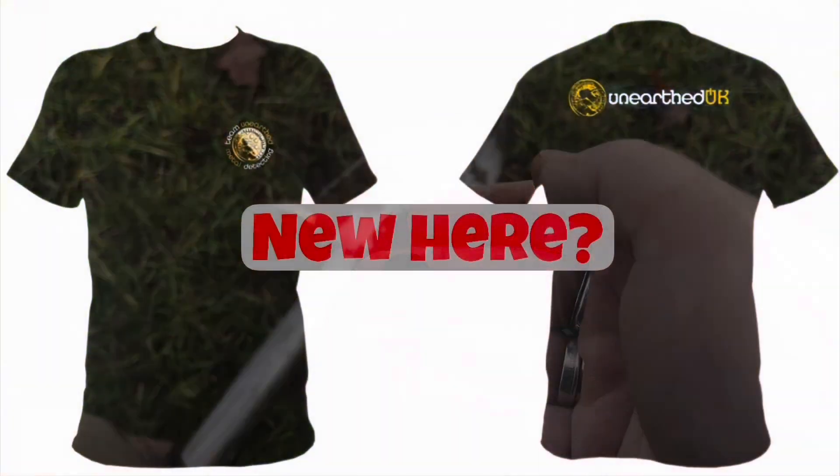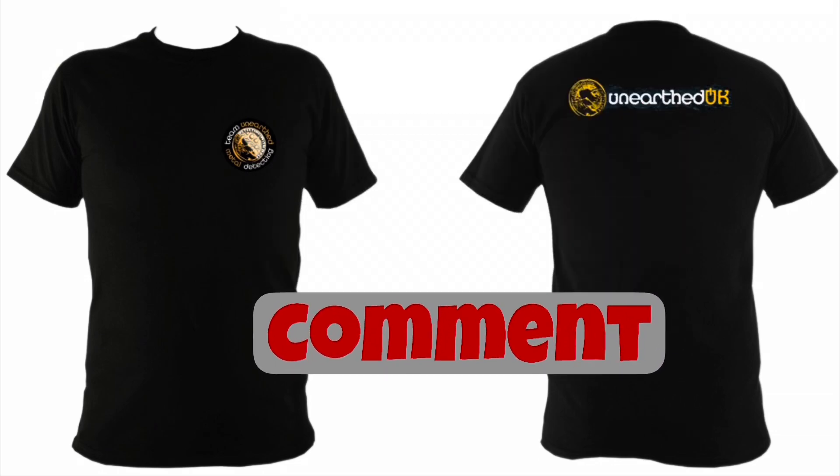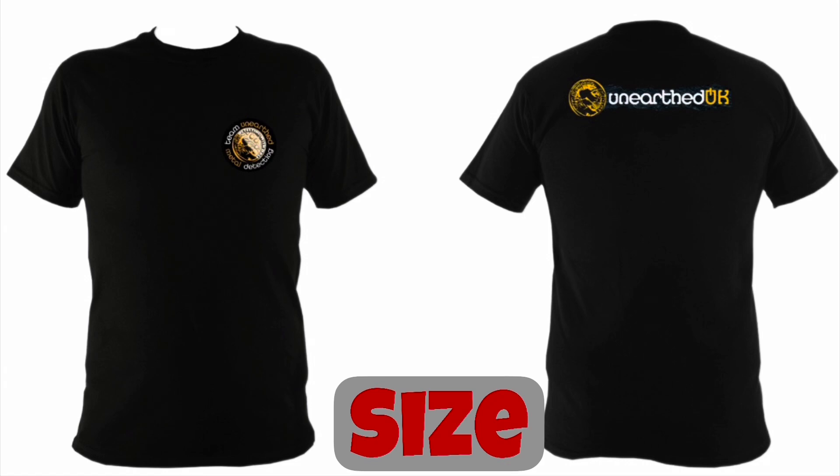If you're new here and you want a chance to win this special edition t-shirt, please subscribe, comment 'new subscriber' in the video comments, and also tell me what size you are, and you could be picked at random to win this special edition t-shirt.